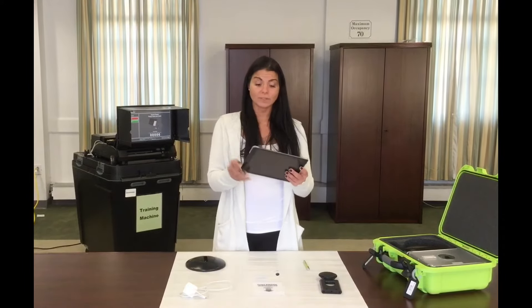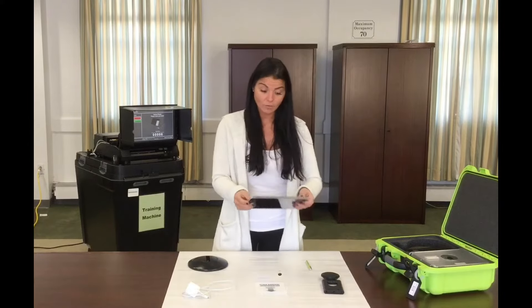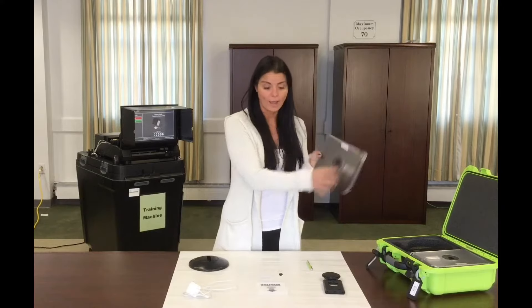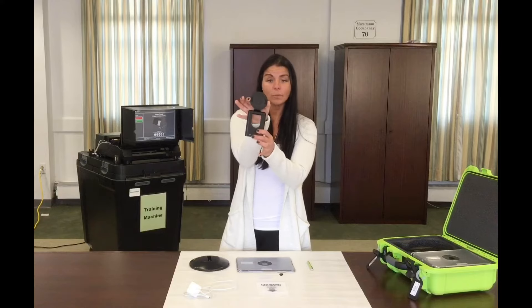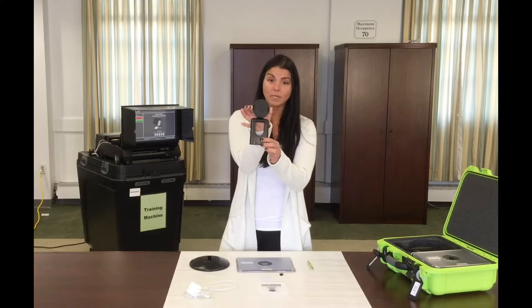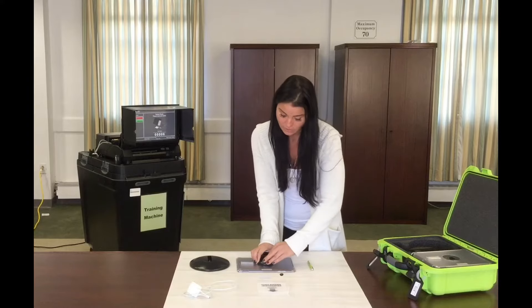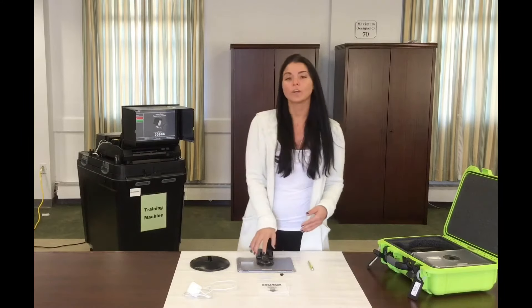First, take the iPad and place it gently face down on your table with the Westchester County sticker facing the correct way. Next, take the stand. Halfway through the circular part of the stand there are retractable pieces — squeeze them in and place them face down in the center square of your iPad. Gently twist a little bit until you hear a click.